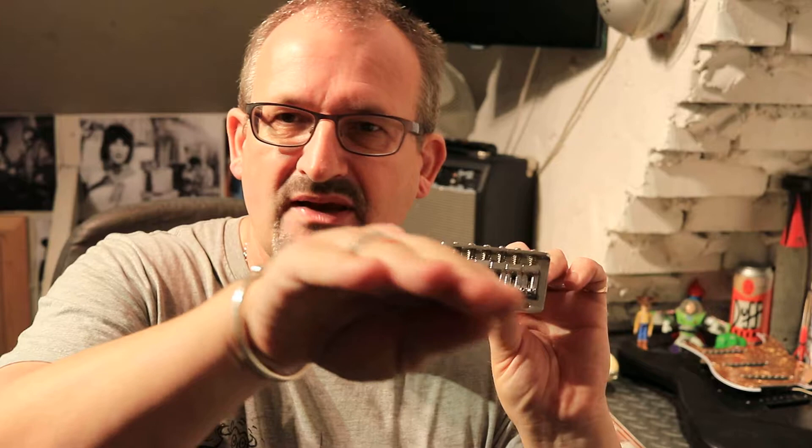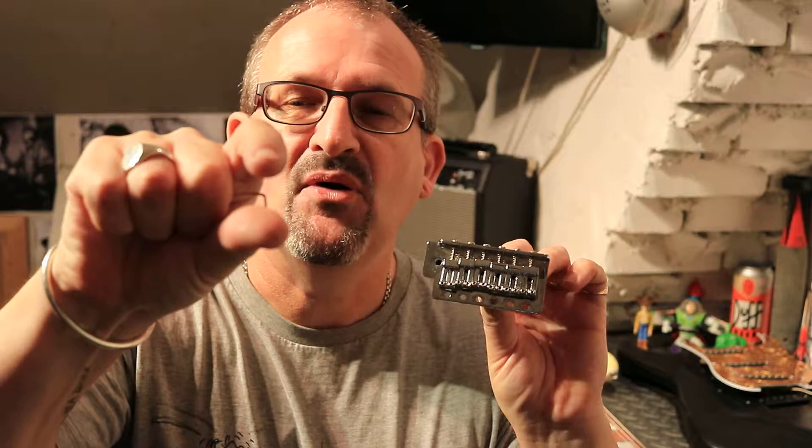If not, adjust until you get it right. There's no need to use radius gauges to get the radius of your strings right — that's another thing you don't need to purchase. If you're adjusting each individual saddle at that fret point and making sure all of them measure 4/64ths, your strings will naturally resemble the radius of the fretboard once you've finished. It will emulate the radius because you're measuring at that point on the arc, so no need to waste money on radius gauges.